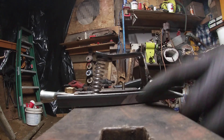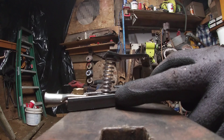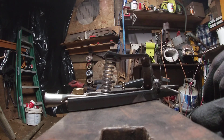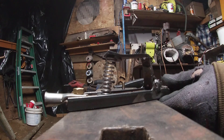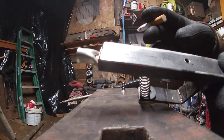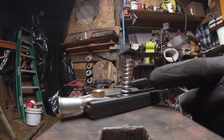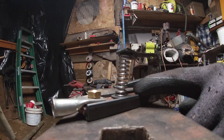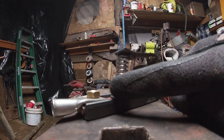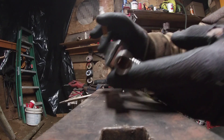Not all electrode holders — like Hobart holders — have insulators; some of them just have the spring. But if the spring is tight enough it's not going to arc out on you. On the back, there's a brass quarter-20 bolt. I drilled a hole in the copper, tapped it, put the bolt in, cut the top of the bolt off, and then soldered it in place so it doesn't move.